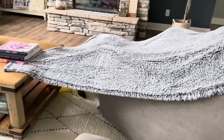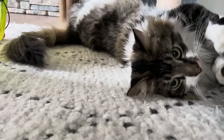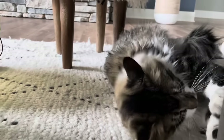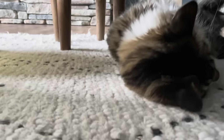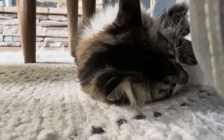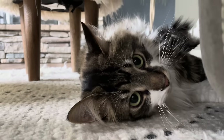Hey bud, you want to go play at some begonias? What do you think? You want to come? It'll be so fun. Come on, buddy. Come on. Let's go.